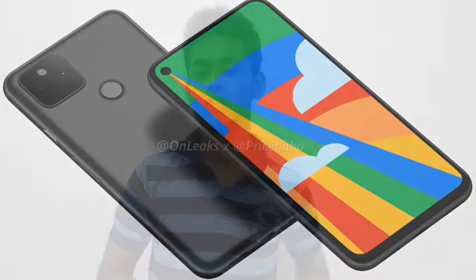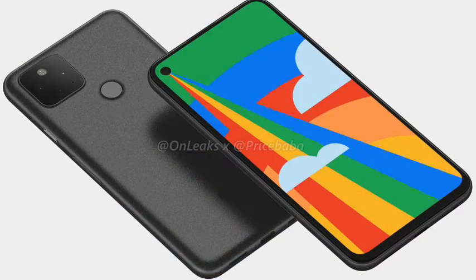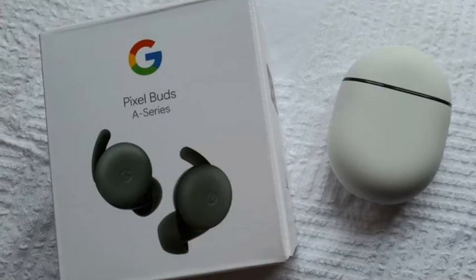Hello everyone. You can launch Google Pixel 5, but unfortunately this is the name Google Pixel 5. But if you have a great issue, Google will launch AirBuds. This is the launch of the Google AirBirds series, a name of the company, and this is the main feature for this company.